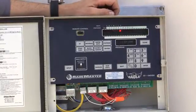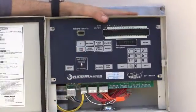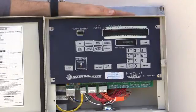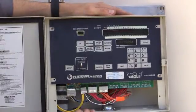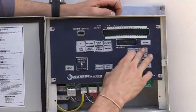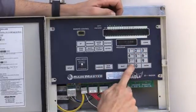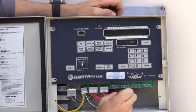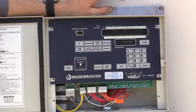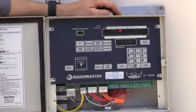Now the next thing we need to know is start times. I just hit start time. This controller can go up to five start times. We're just going to set up one because we're doing one program. So I'm at 00:00 AM. I want to start watering at 3:15 AM. If I wanted to switch it to PM, I hit the AM/PM button. And I just simply hit enter — make sure that you hit enter, otherwise it will not save. Now it's going to start time two. If you want to put it in you can, if not, we'll just hit quit.